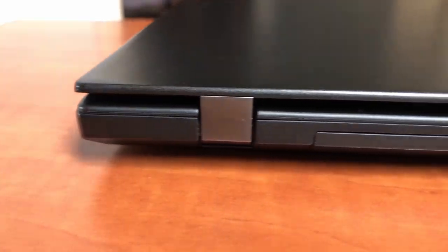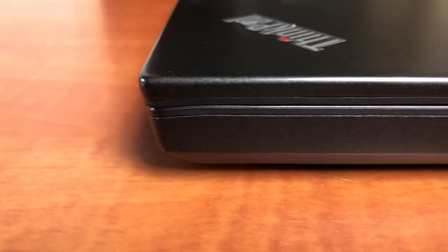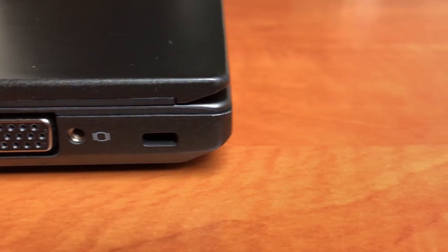Let's take a look at the ports. The back side has no ports available because of the removable battery. The right side has the following: a headphone jack, one SIM card slot, a 4-in-1 memory card reader, a USB 3 port, a LAN port for Gigabit Ethernet, a VGA port for connecting to monitors and projectors, and a Kensington lock slot — pretty useful if you work in an office so you don't have to put your notebook in a drawer and lock it.